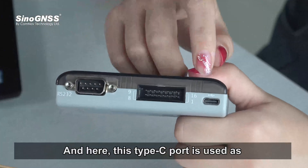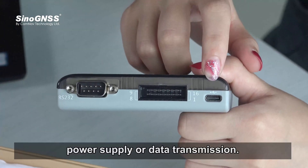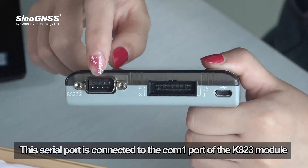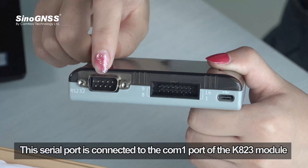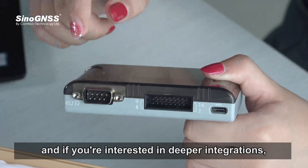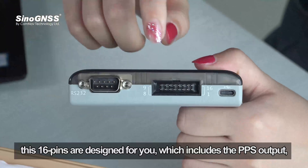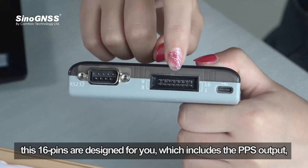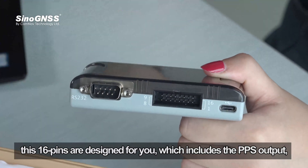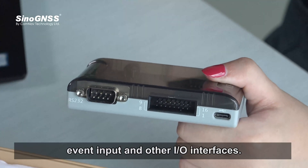This Type-C port is used for power supply or data transmission. This serial port is connected to the COM1 port of the K823 module. And if you are interested in deeper integrations, these 16 pins are designed for you, which includes the PPS output, event input, and other IO interfaces.